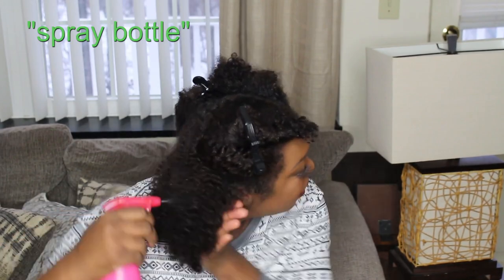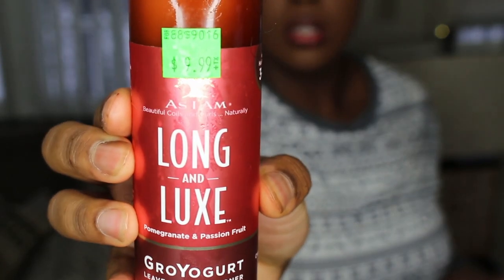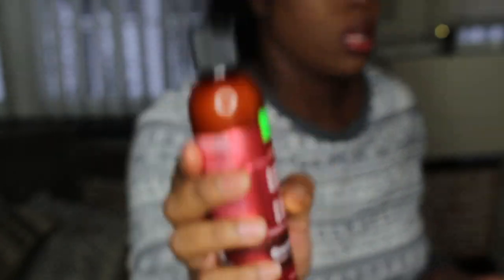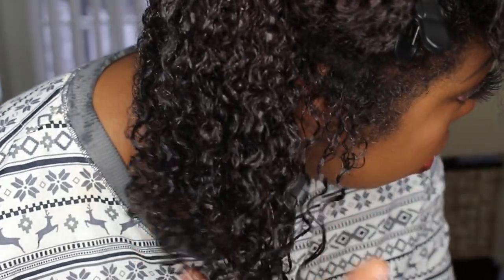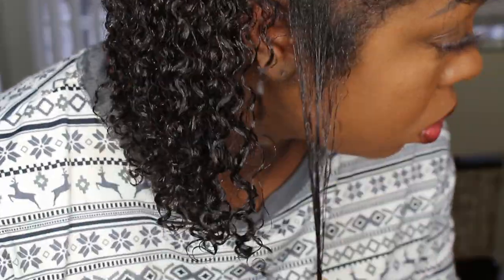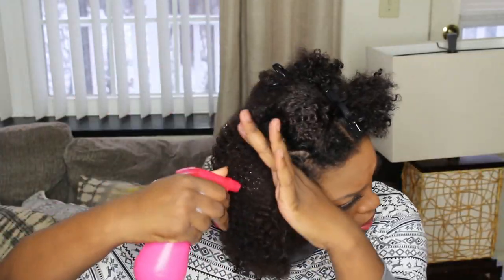Now I'm just going to section my hair off and with a water bottle, I'm just going to be wetting down my hair so that it's lightly damp. Then I'm going to be taking the As I Am lotion and applying it section by section, raking it through my hair just to make sure that my hair is still detangled and that it's thoroughly applied to all of my strands.